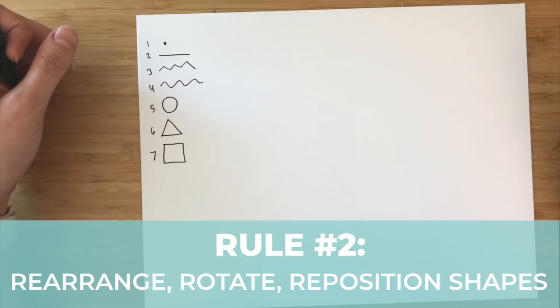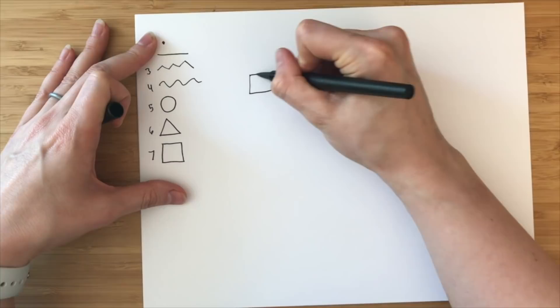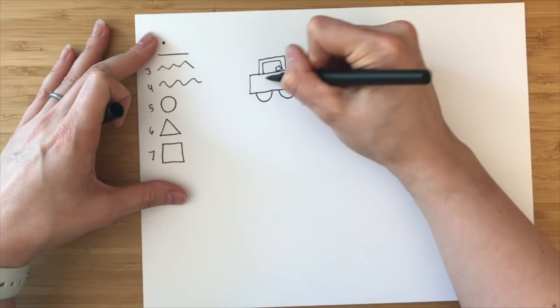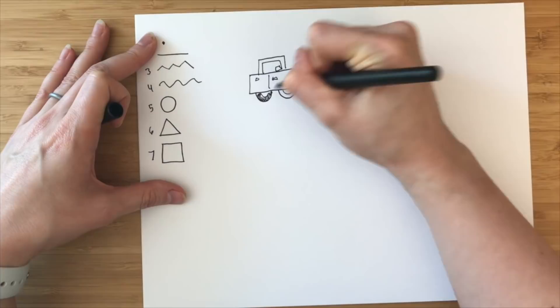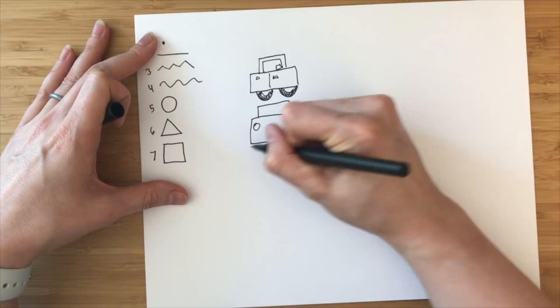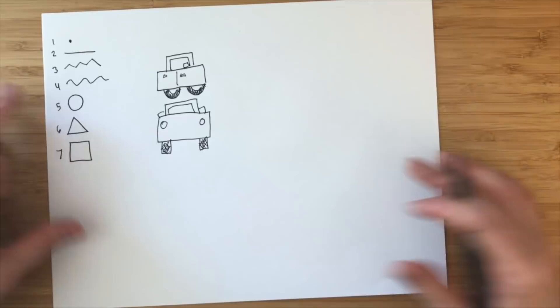So if I were to draw a car, technically I'm going to start with the square but stretch it out a little bit more. Then instead of using the entire circle, I'm just going to use half circles. It might not be the prettiest car in the world, but most people would agree this is recognizable as a car. Maybe it would have been better stretched out with the front view — here's the headlights, here's the tires.